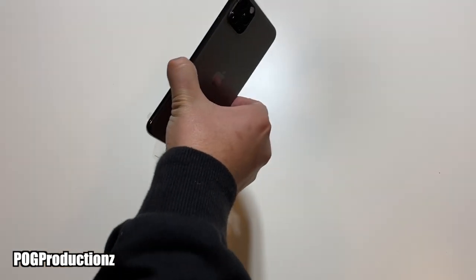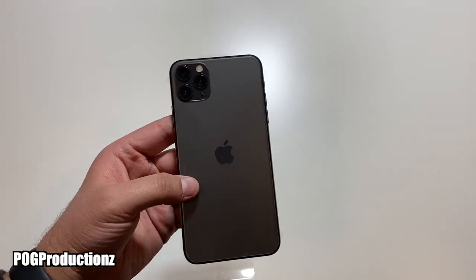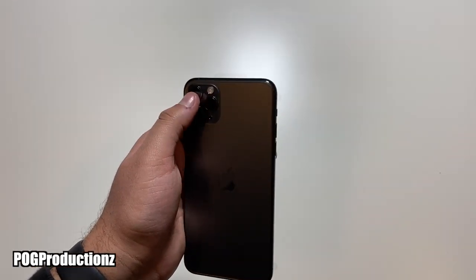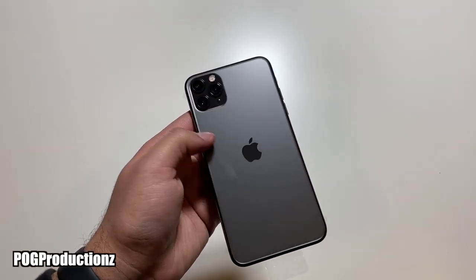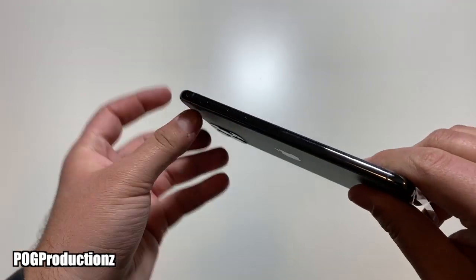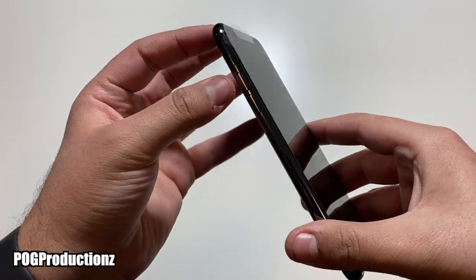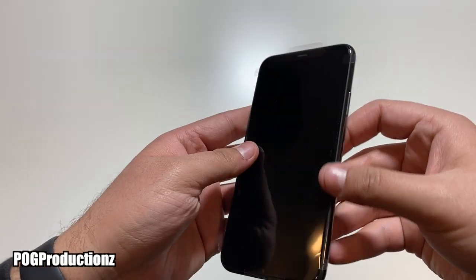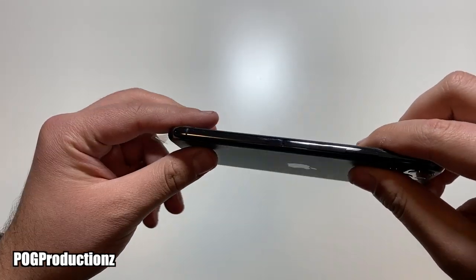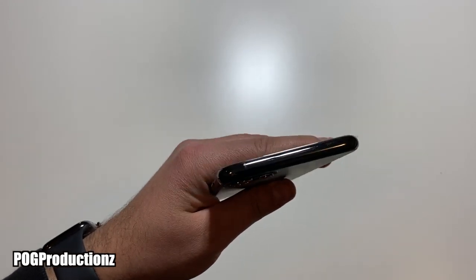Let's go ahead and take a look at this iPhone 11 Pro Max in space gray. I've seen the silver and the midnight green, but I kind of wish I got myself the space gray. We do have the three cameras right here, the flash, and here's the Apple logo. Taking a look on the left side, we have this nice stainless steel, the mute switch, and volume up and down. On the bottom we do have the lightning port, the SIM card tray, as well as the side button which can be used for power and Siri.